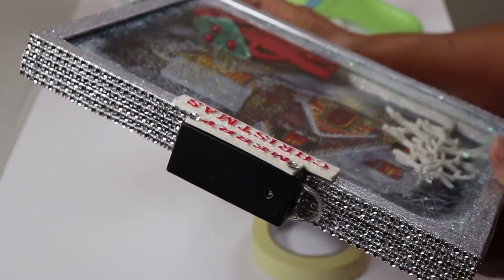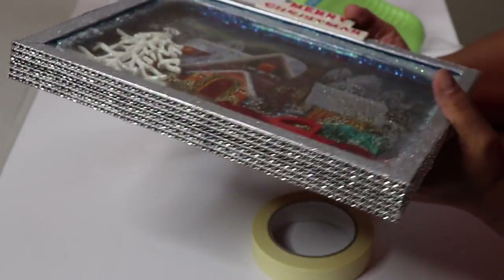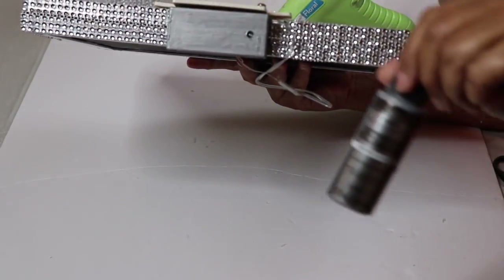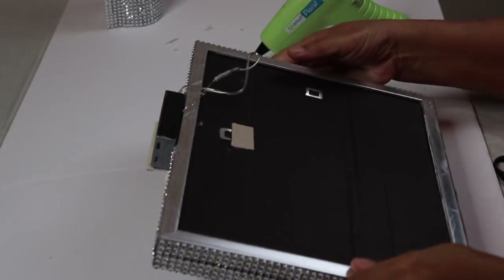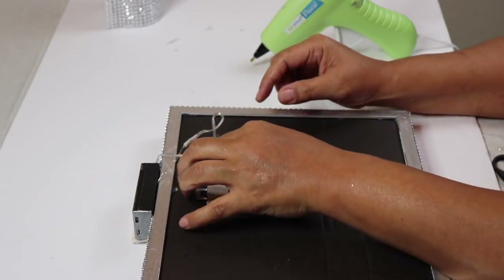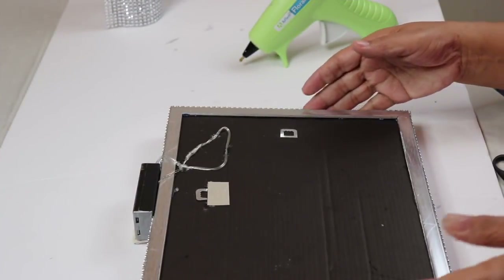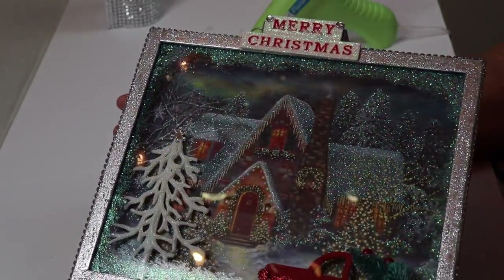I covered the other side of the frame with the bling wrap off camera, but when you're done you should have something that looks like this. You can also add some bling wrap to the battery pack — but before doing that I'd suggest using acrylic paint to paint the battery pack silver. I just added some cardboard across the hook to give it more support and I'm also gluing this excess wire down to keep it out of sight and neat. Now I'm officially done — I'm going to bring out all three pieces and let you see what they look like.